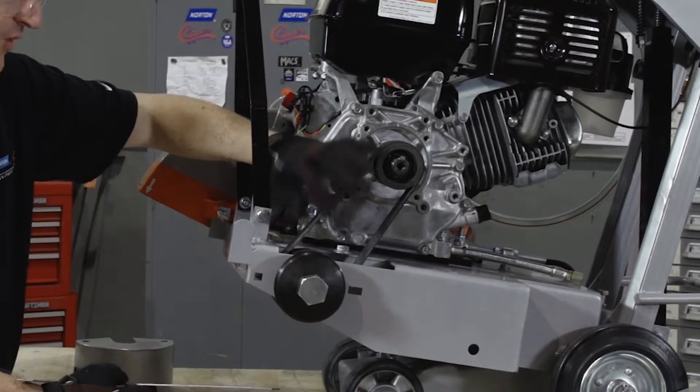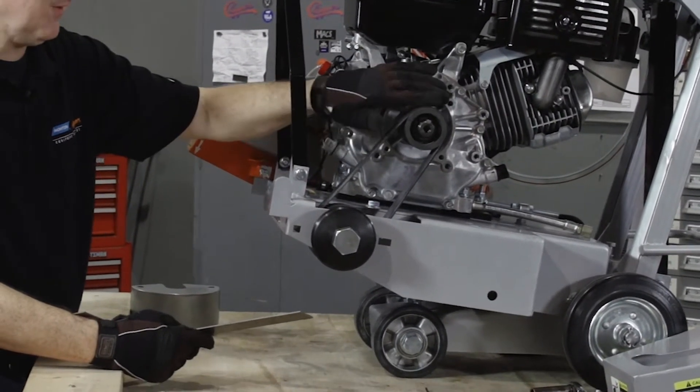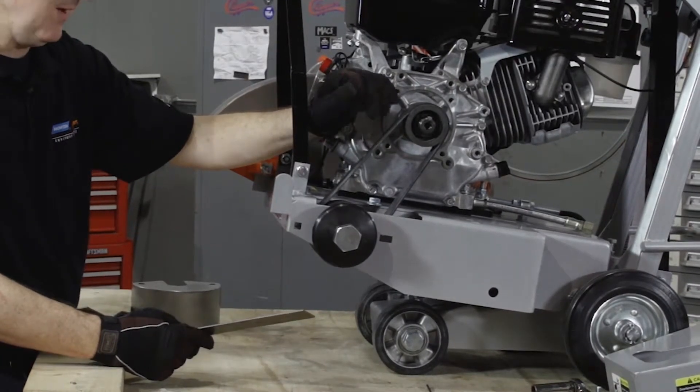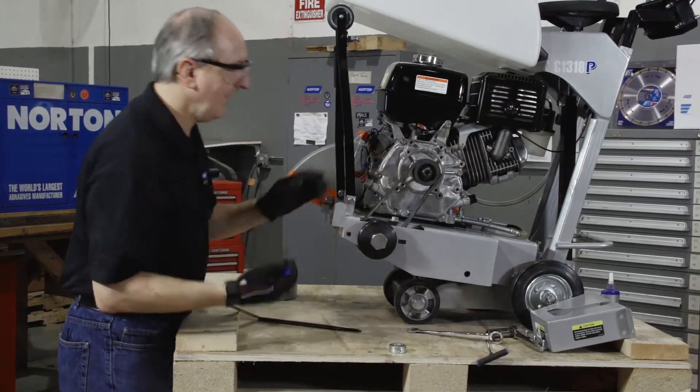We're going to place a straight edge on the outside edge of the pulley that's already fixed on the machine, and we're going to move the other pulley — in this case our engine pulley — in and out on the shaft until they make perfect alignment.